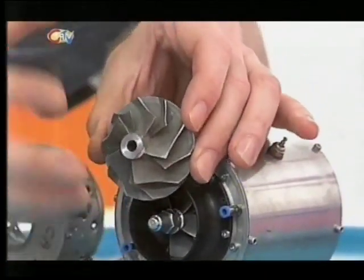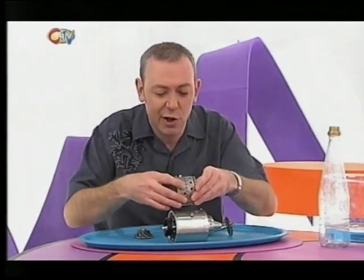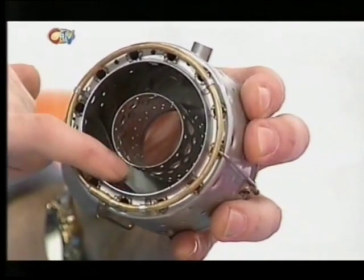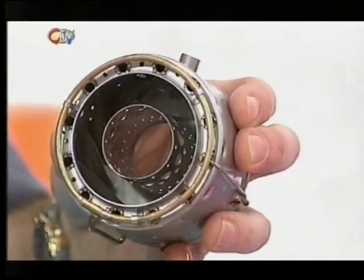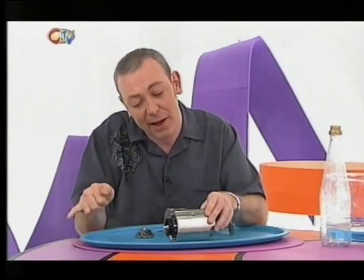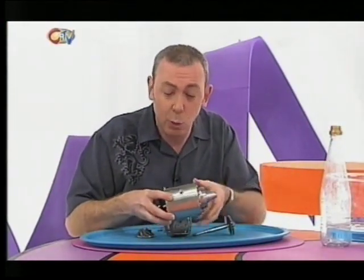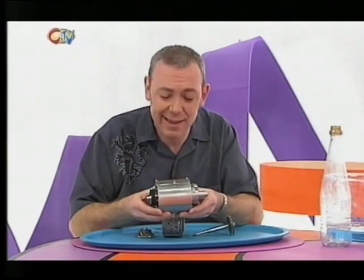That compressor then crushes the air. In the centre here you've got the injectors. These injectors squirt fuel in and mix it with the air. That's then heated up and it starts to expand. Now, it can't expand in this direction because the case of the motor is in the way. It can't expand in this direction because you've got air rushing in. So it comes rushing out of the back. What that does is move the jet engine forward and anything that it's attached to.